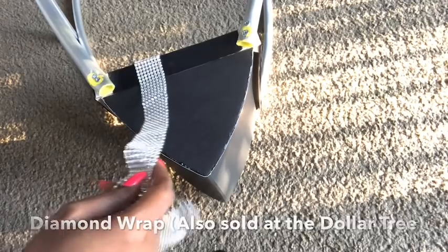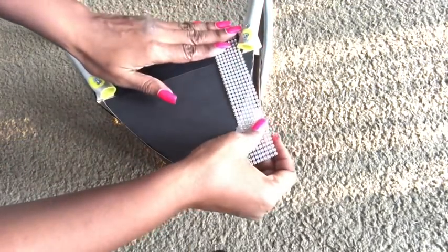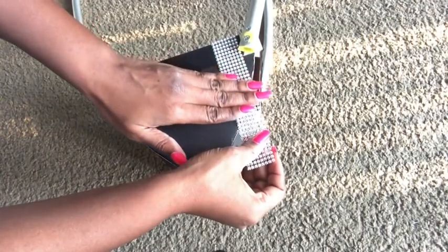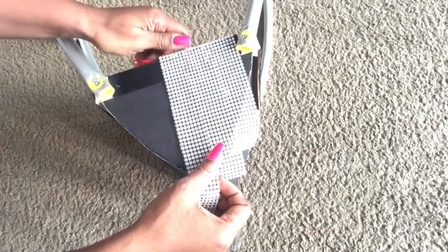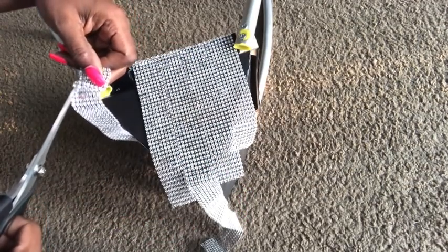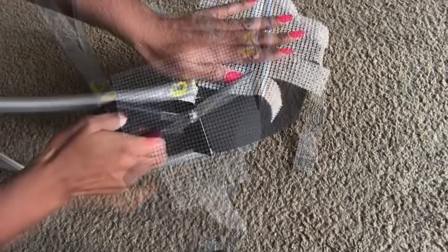This is a diamond wrap that you can also get at the dollar tree, but I got mine from Walmart. I started gluing them onto the top and the bottom of the design. The dollar tree carries the white bling wrap, which is really easy to apply — you just place it on top and glue it on. But I'm attaching these one after the other because these are the type that I have at home.